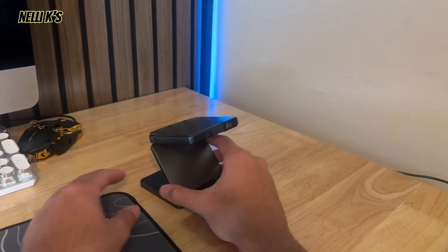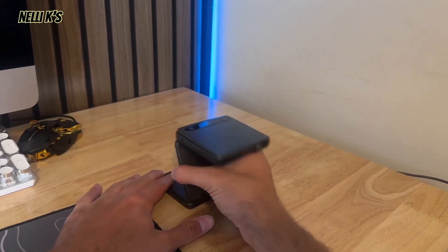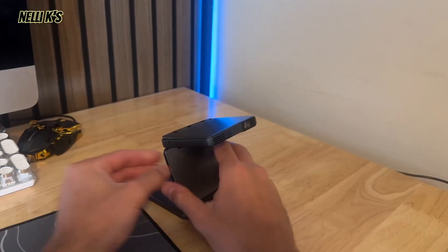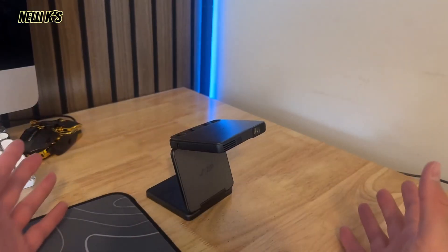You can just set it down like this and adjust the angles, and it's not going to fall down or anything. It has a lot of strength in these joints, which allows you to adjust it to pretty much any angle you want, which is also really nice for the projector.